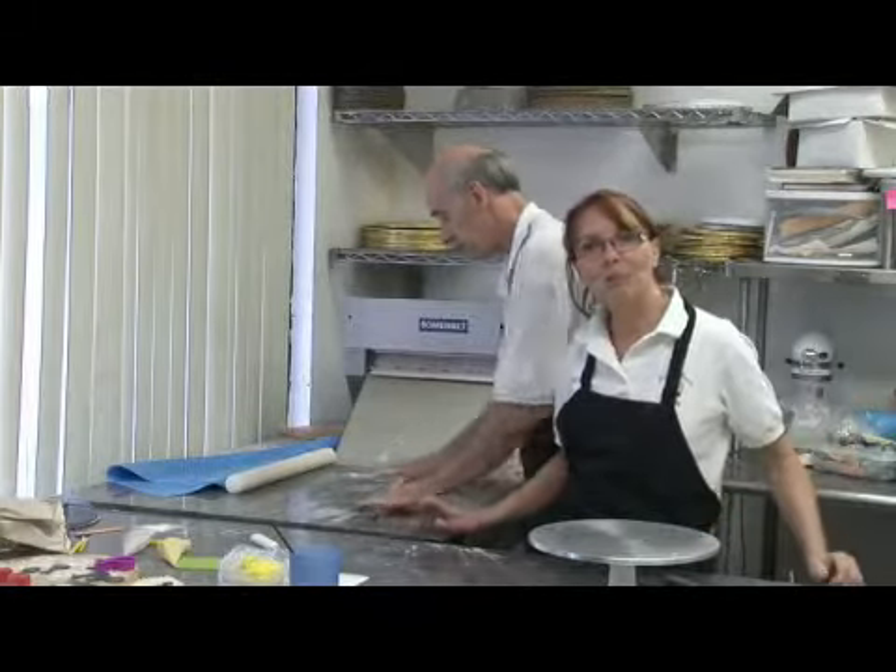Hi, this is Deborah Quinn with Pastry Swan Bakery in Palm Desert, California. We're going to show you how to make edible flowers for cakes. We're going to start by making some European fondant rolled icing flowers.